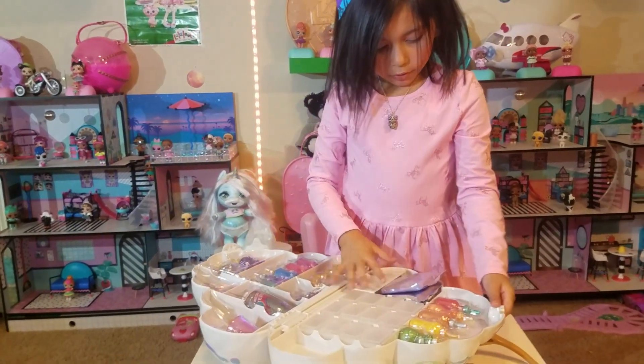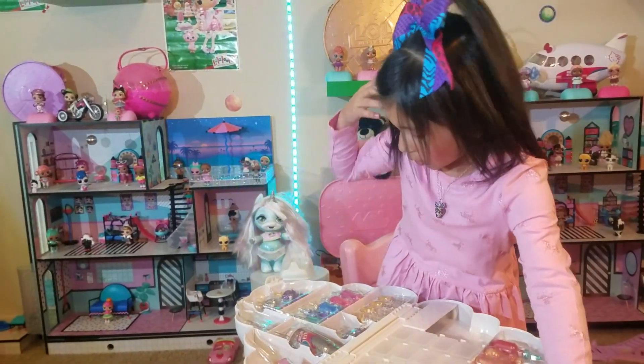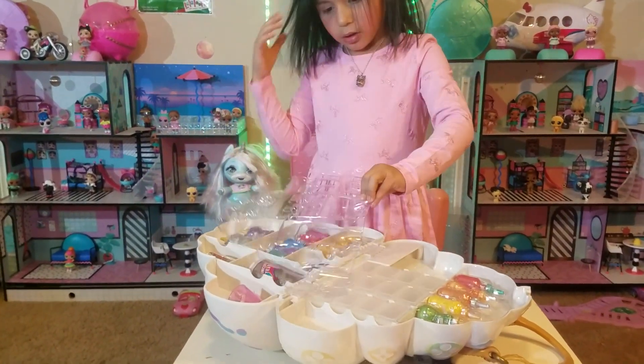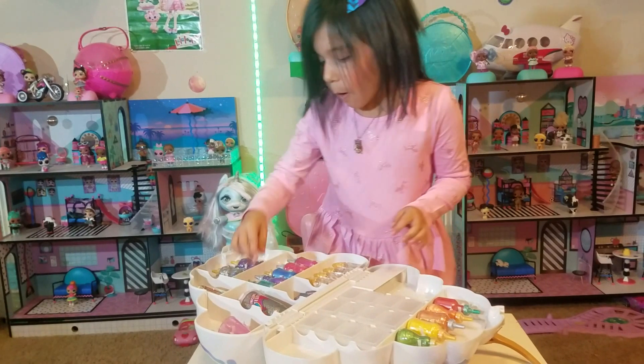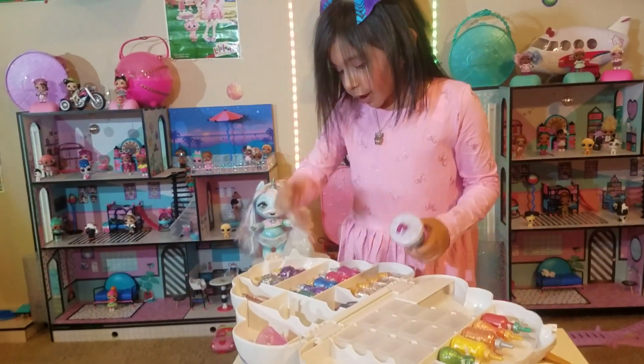They smell so good! It has scents too — the little clear bottles, the ones with the golden tops. Those are actual scents that you can put into the slime. And you can make glittery slime, crunchy slime, all kinds of slimes!